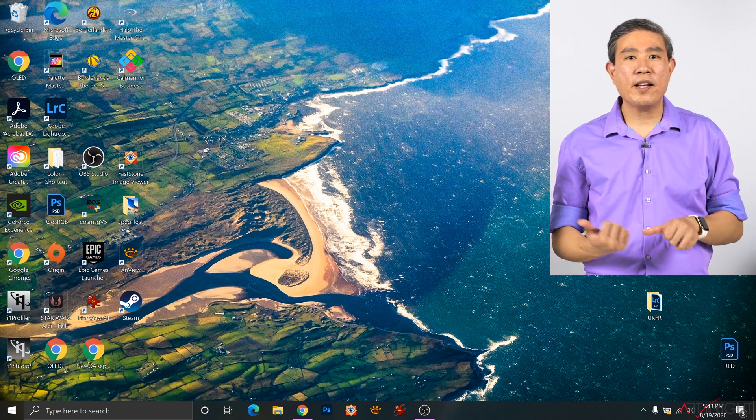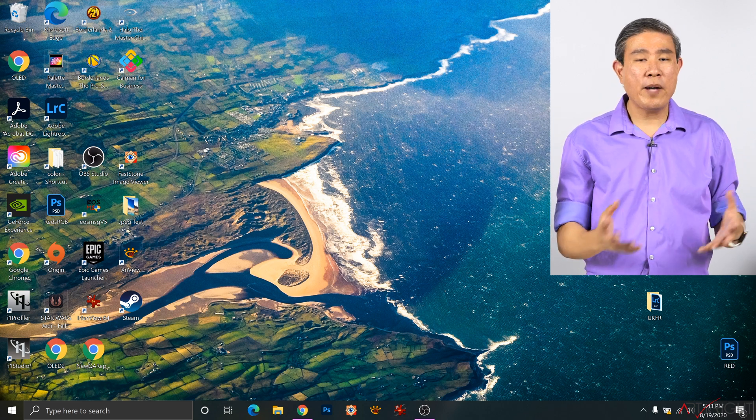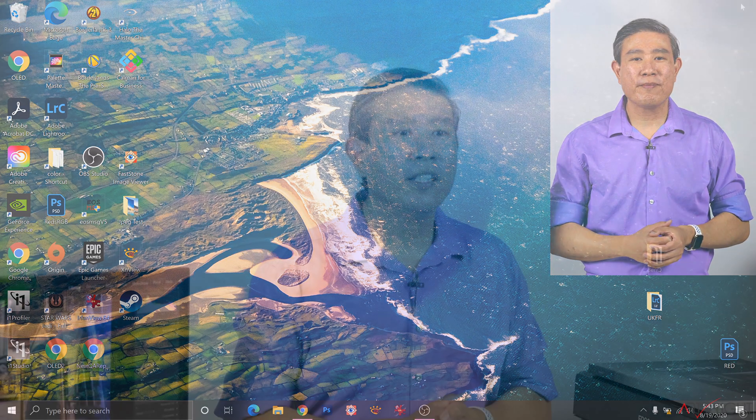We're going to move back to the Mac side to finish setting up the profile in Lightroom and printing the final image. A few things to remember: if Lightroom is running while you copy the ICC profile into its folder, Lightroom may not see the profile. Quit Lightroom and relaunch it so it will scan the profile folder again. In Photoshop, it should update in real time, but if it doesn't see the profile, just quit and relaunch Photoshop. Not a big deal.